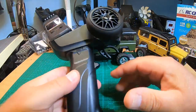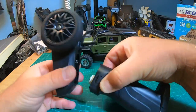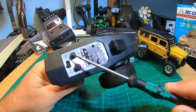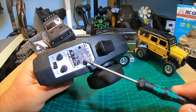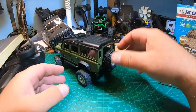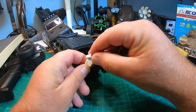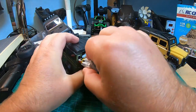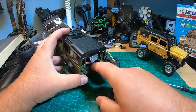The radio is super simple and tiny — two AA batteries, you open it by pressing here. There's only steering trim, steering dual rate, and a button for brake on/off, so you can switch between normal mode with brake and crawler mode. There is no throttle trim, and the battery goes inside on the rear part.